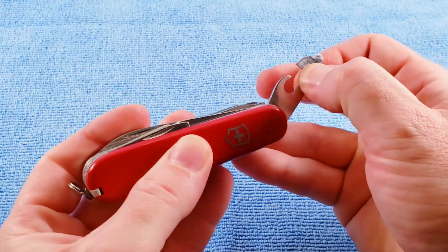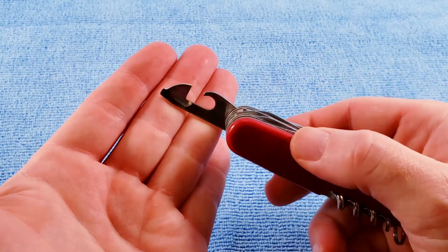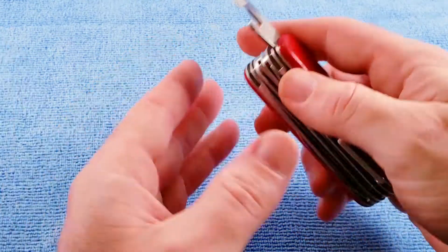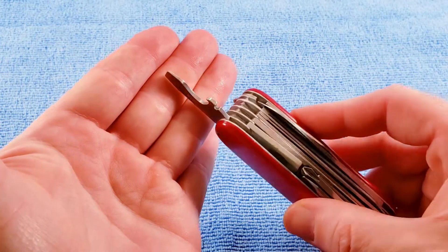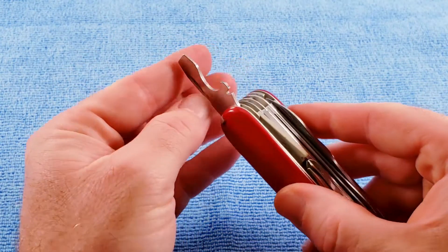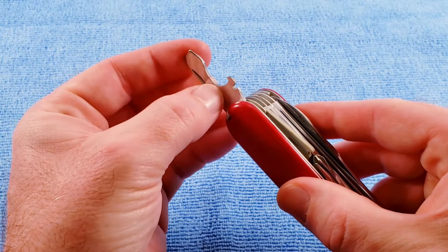We get our standard opening layer with the can opener and precision screwdriver. We get the cap lifter, wire bender, and hollow ground screwdriver. But we take note that we do not have the 90 degree stop, nor do we have the wire stripper here in the groove.